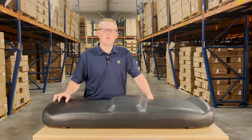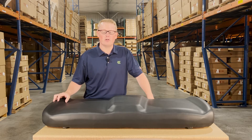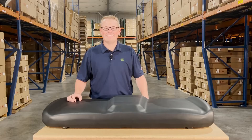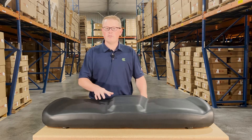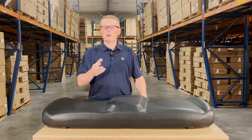Hi, this is Brandon with eParts and today we're reviewing part number E-268-6040-070. This is a direct fit seat fitting a variety of different Polaris Ranger models. If you're questioning whether this is the right seat for your machine, please check the video or product description. We'll put the applicable models there.